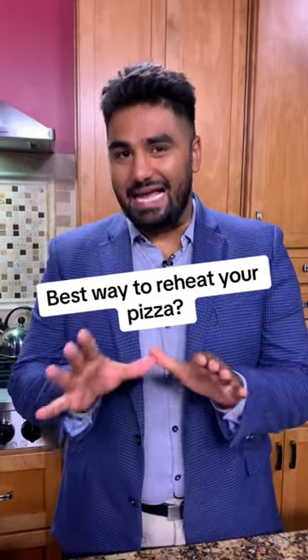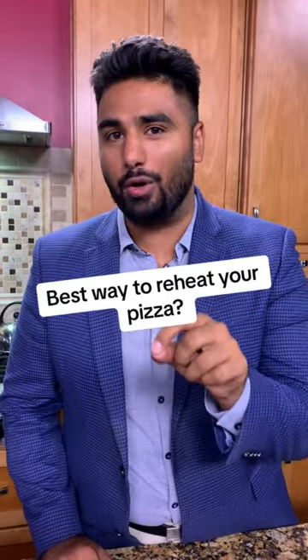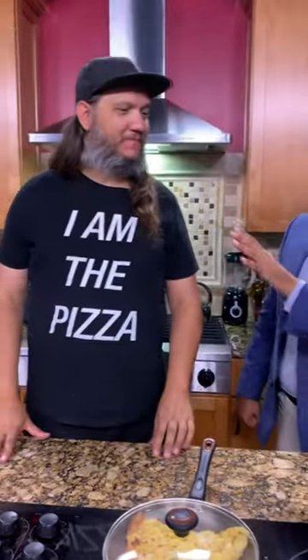Today we are chatting with a pizza expert to bring you the best tips for how to reheat your pizza. Brian Johnson from Pizza Banda at Yellow Cab Tavern — what is the very best way to reheat your pizza?